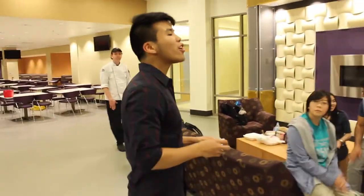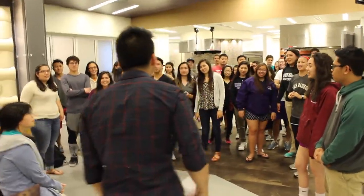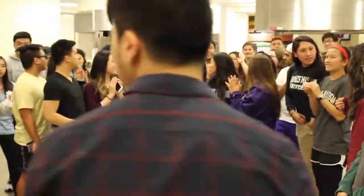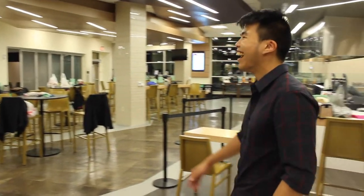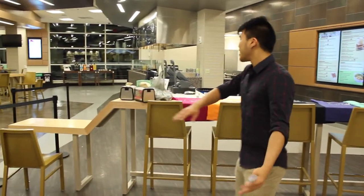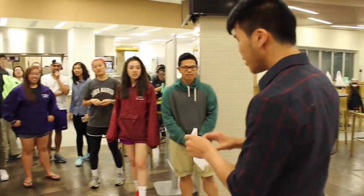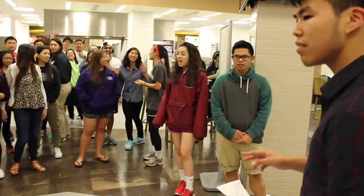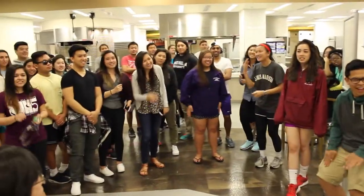Third place goes to Hungry Hungry Hippos! Second place gets this assortment of shirts. And the winner is... drum roll please... Team Fam!